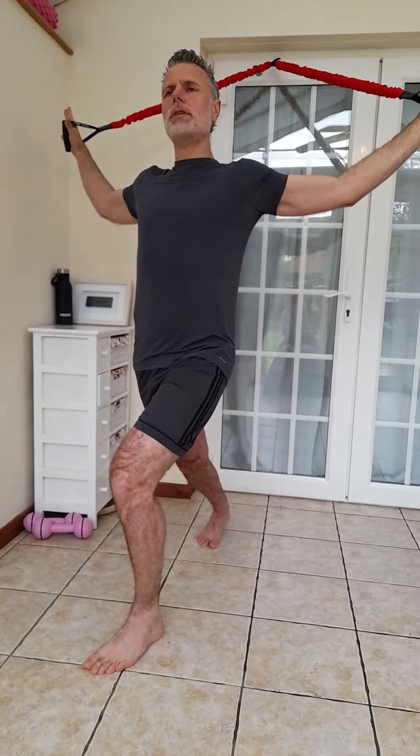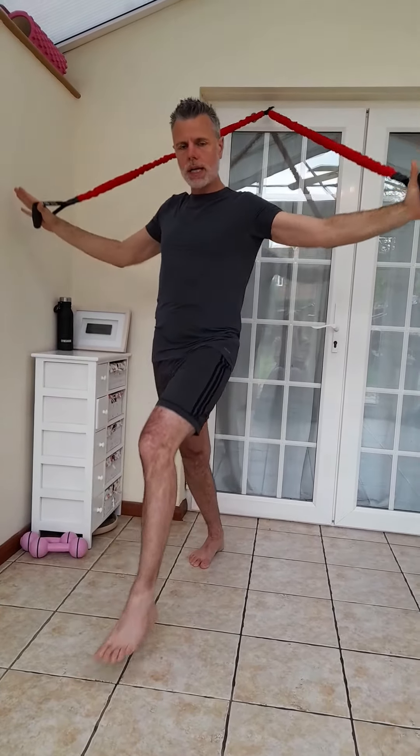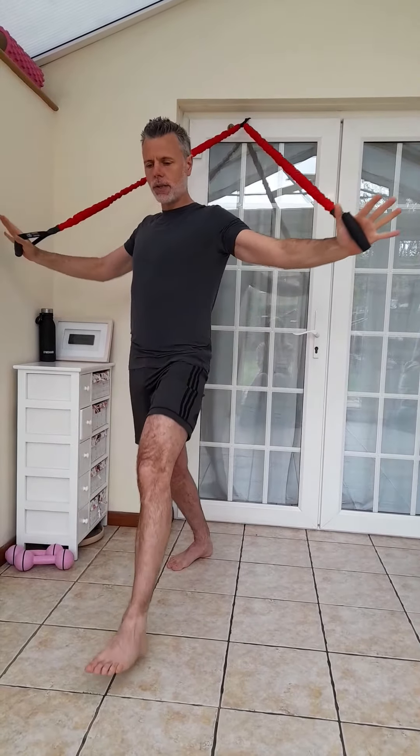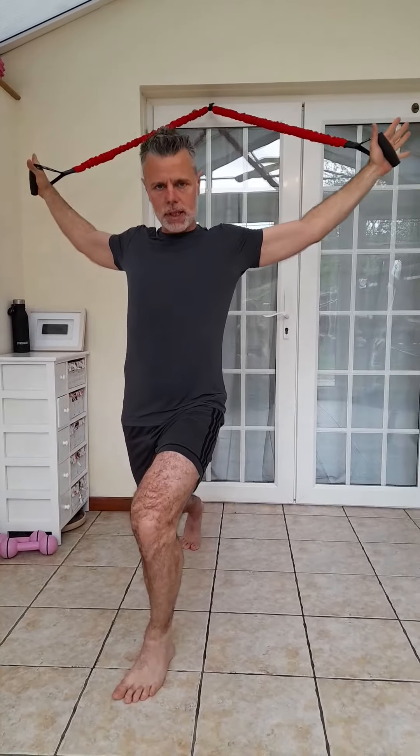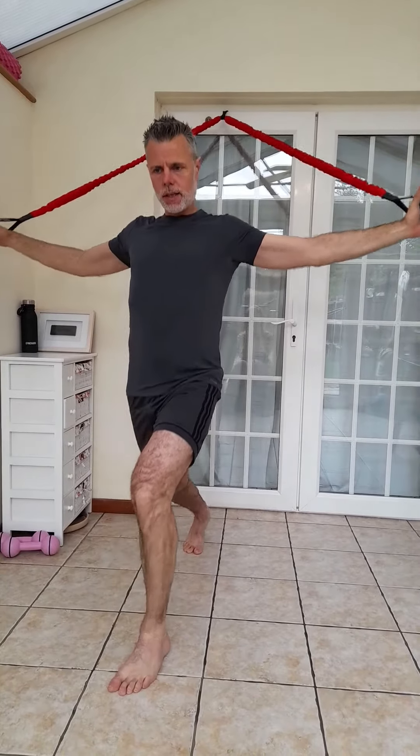Once you open up the chest from this position, you're feeling much more upright and open. That's when we can bring the arms down into a fly and lift the knee, then slowly down again and back. You can imagine those arms are like wings, flapping those wings down, getting as much of the chest to open and flex.